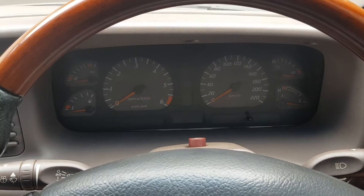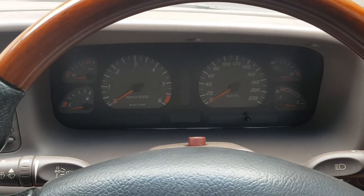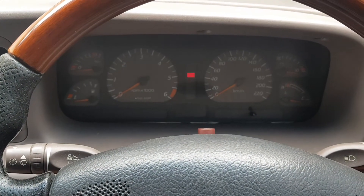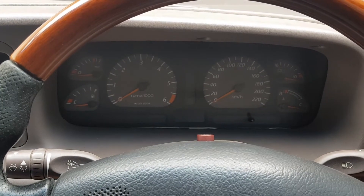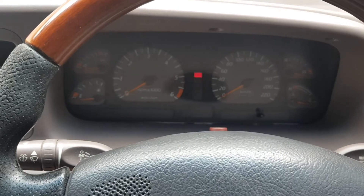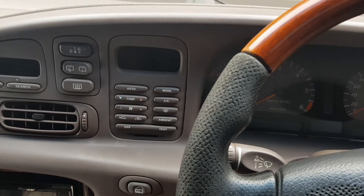So after hours and hours and tons and tons of research, I found out that Ford have a simple diagnostic test that gives you a good idea of where to start and how to start fixing this problem, or any problem relating to air conditioning.